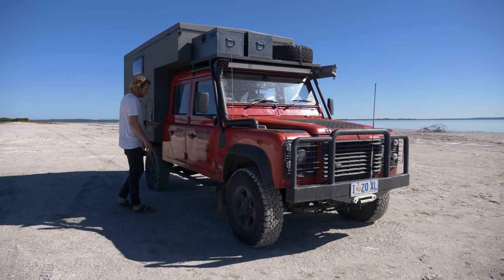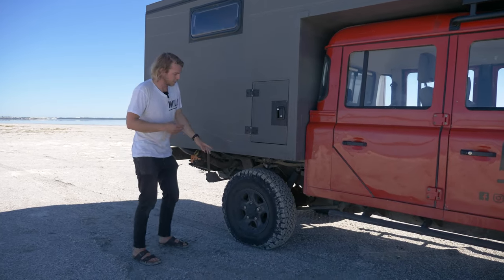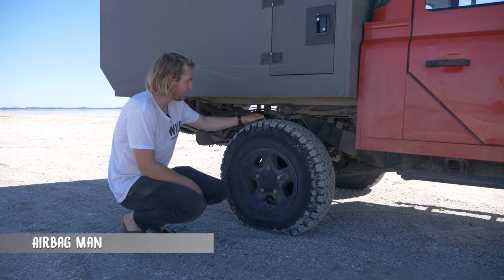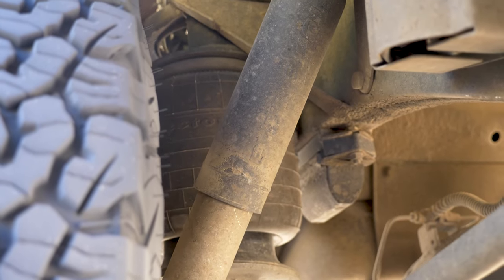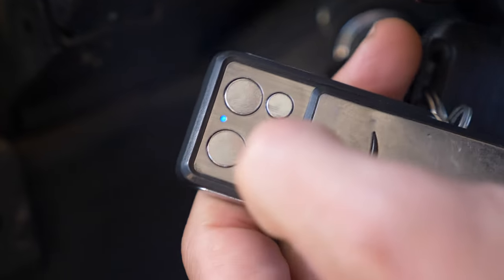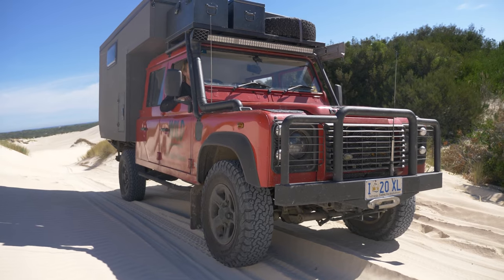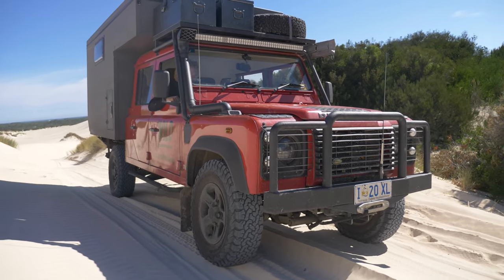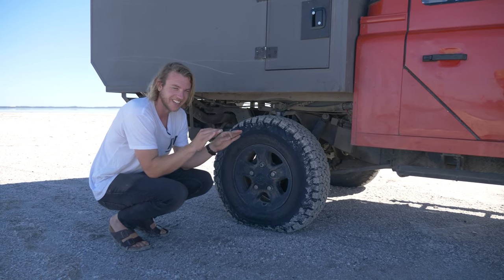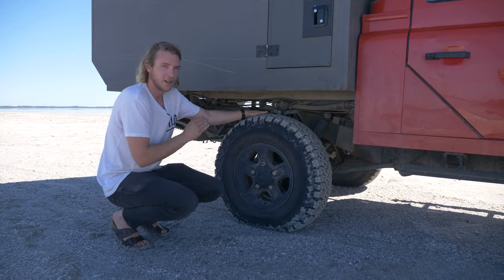Coming around, we have the side steps or rock sliders. In the rear suspension, we actually have full airbag suspension from Airbag Man up in Queensland. The amount of times these airbag suspensions have got me out of sticky situations is insane, especially because the vehicle is quite top-heavy and leans over a little bit. In off-camber four-wheel drive situations, being able to deflate the top side and inflate the lower side is literally a lifesaver and makes stressful situations a lot more manageable.